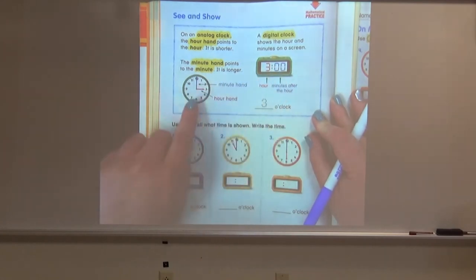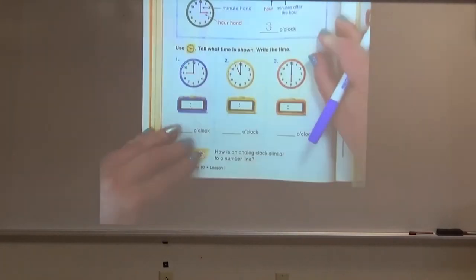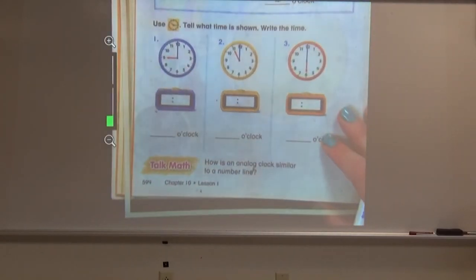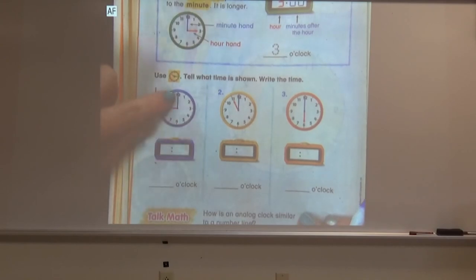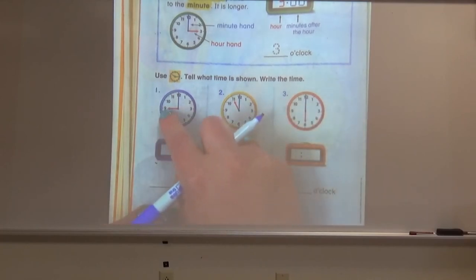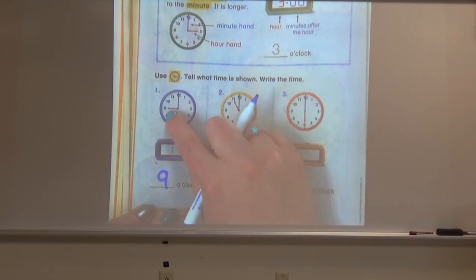So both the analog and the digital clock are showing three o'clock. Let's do some practice clocks and we're going to do both the analog and the digital time. Let's look at our blue clock here. We have our hour hand, which is the shorter one, and our minute hand. Remember, when our minute hand is pointing at the 12, we know that it's o'clock. So what time do you think this clock is showing?